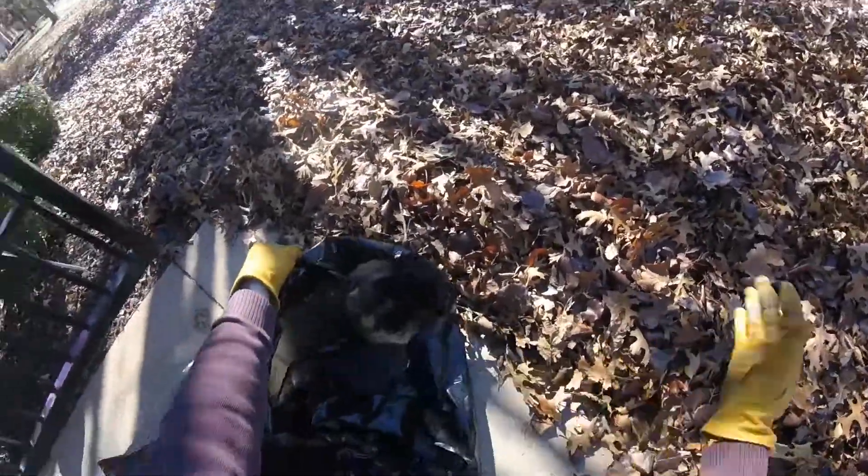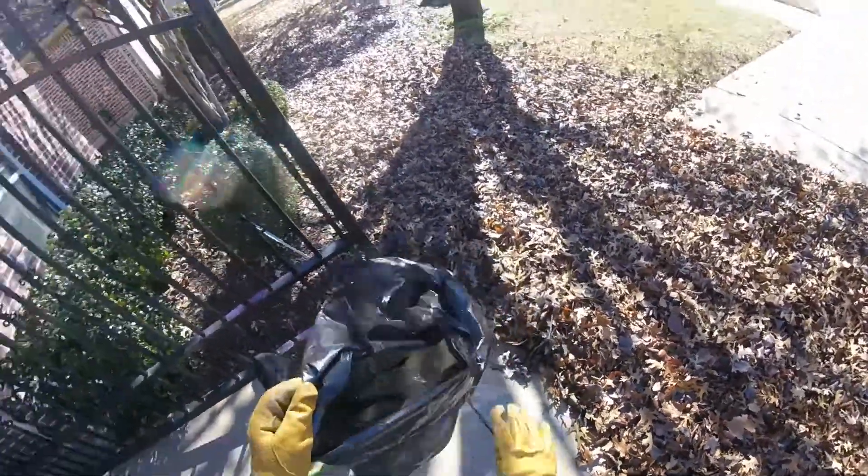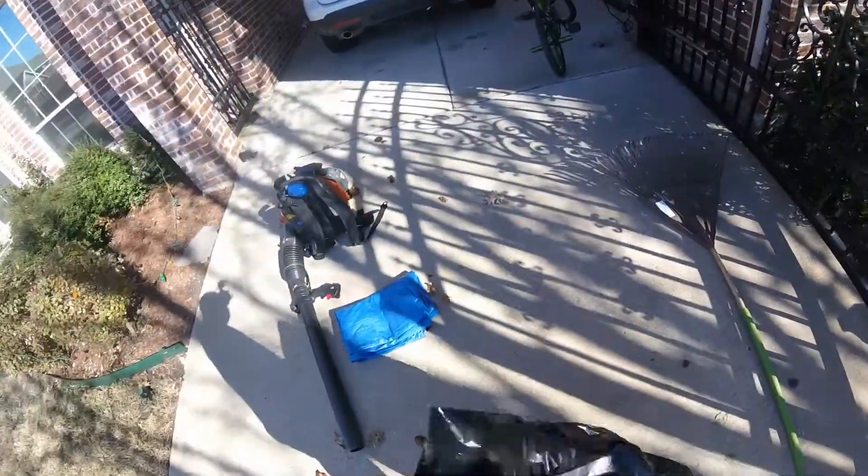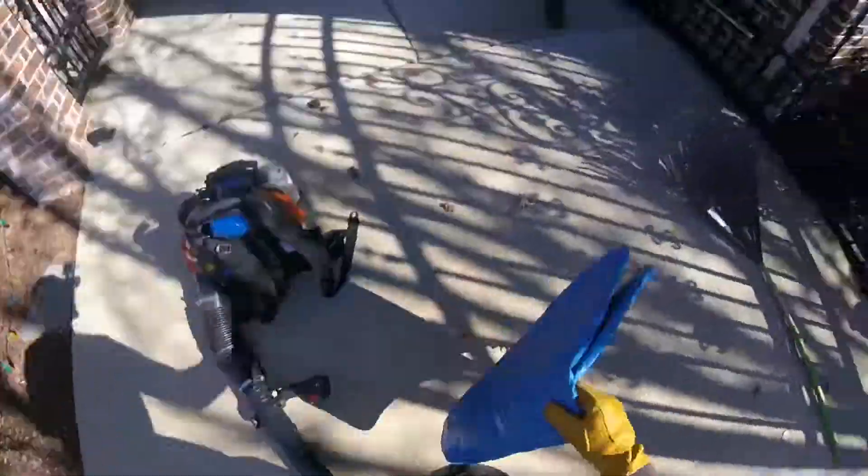Typically, people just put the bag out and scrub the leaves in there, which is very frustrating and slow. So what we're going to show you is how to use a tarp.